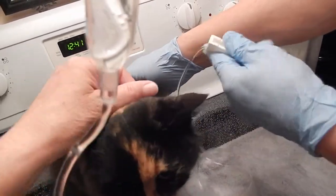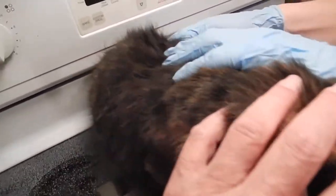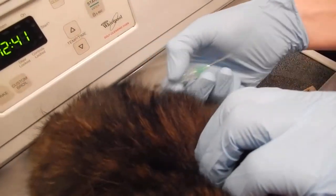I'm going to turn it off so it doesn't drip all over. And then I'm going to pull out the needle. There it is. I'll put the cap on and that's it.